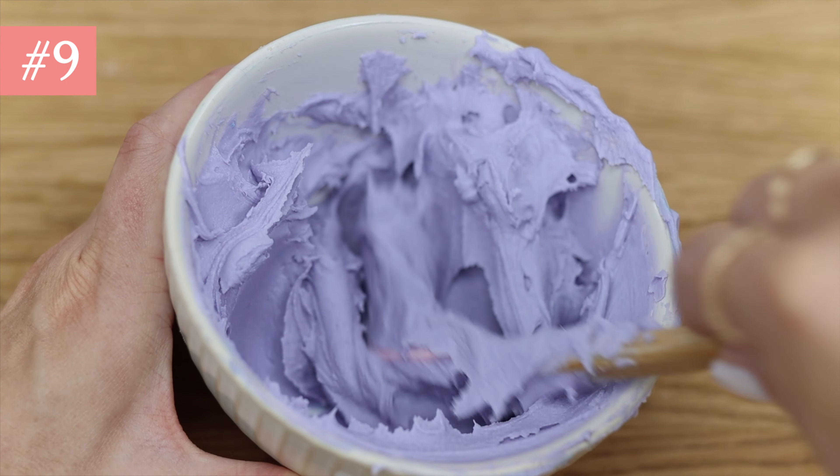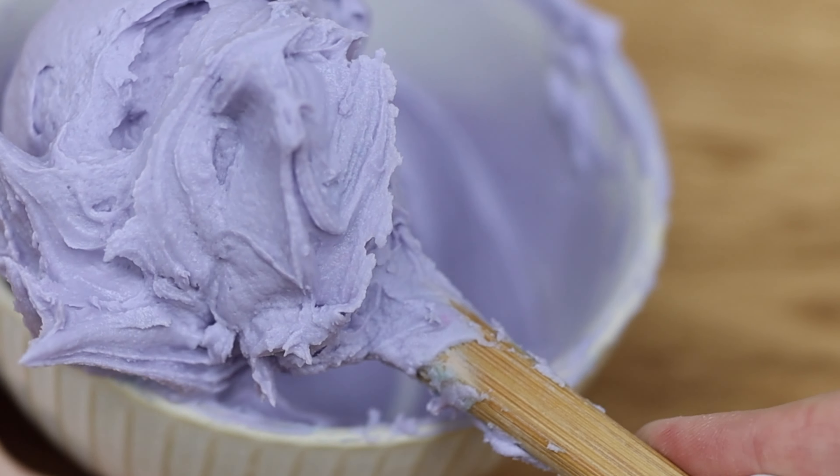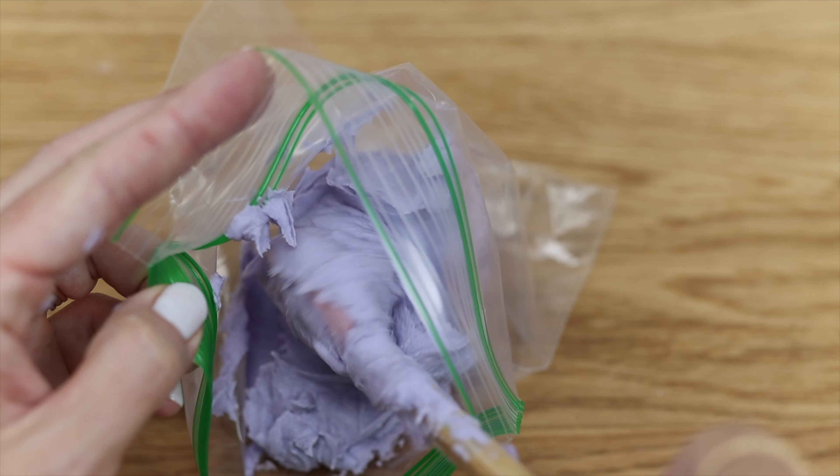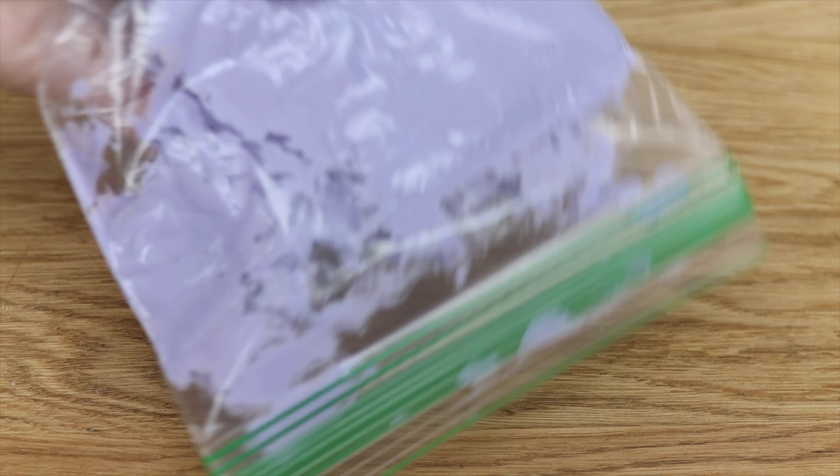If you don't want to use the leftover frosting straight away you can save it for later. Buttercream can be stored for up to two months with this method: put it in a ziploc bag, seal it, and freeze it. You can store it in the fridge for two weeks if you prefer.